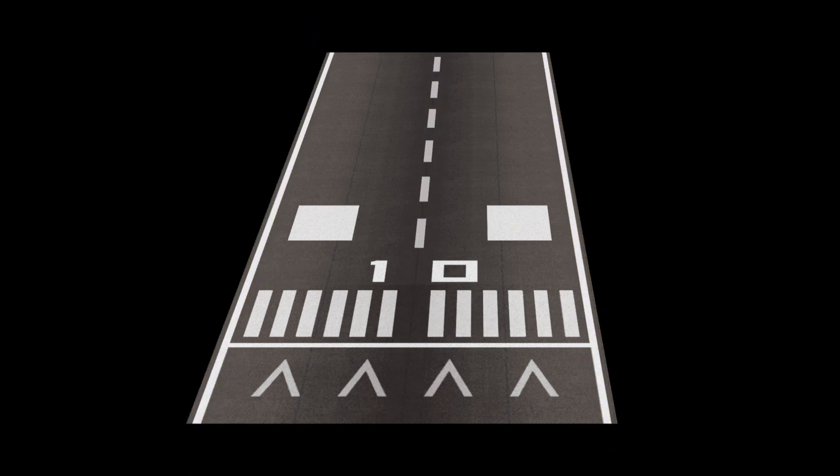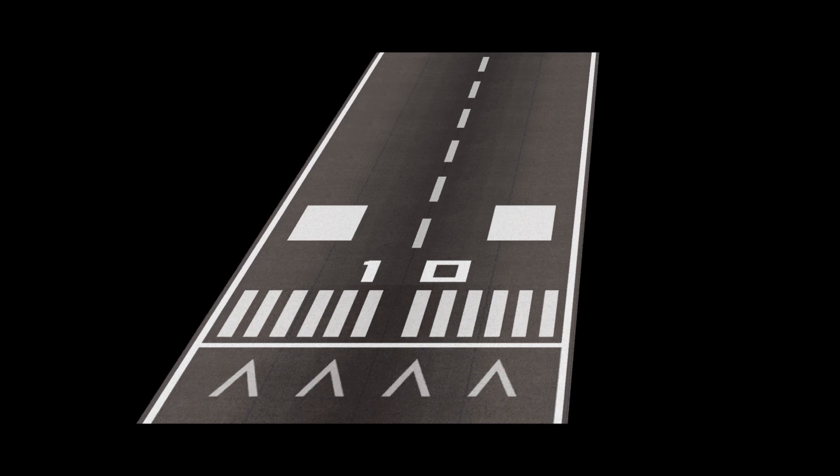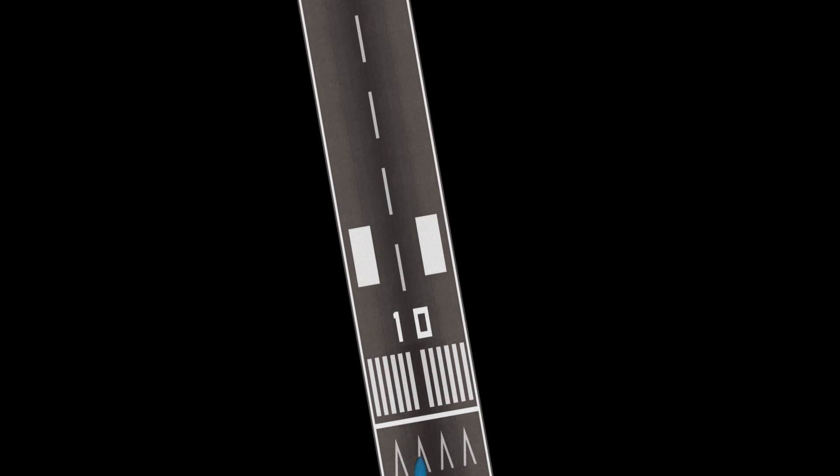So if the runway looks like this, it means you should fly a bit more to the left. If it looks like this, you should fly a bit more to the right. It's not a good idea to keep flying at an angle. Sure, you could probably touch down just after the threshold and on the centerline, but because you've been flying at an angle relative to the runway, you'll need some heavy rudder adjustments to stay on the centerline, much like a crosswind landing.